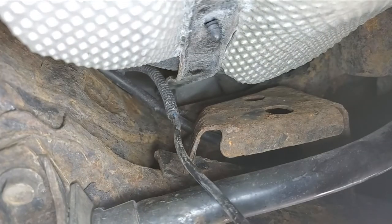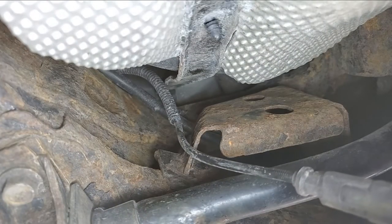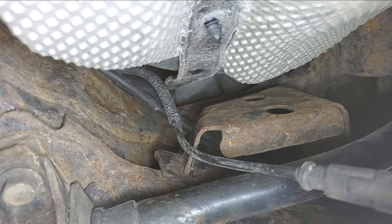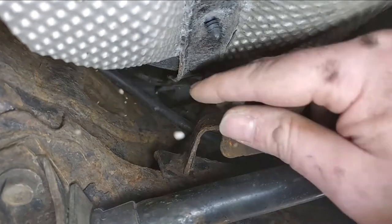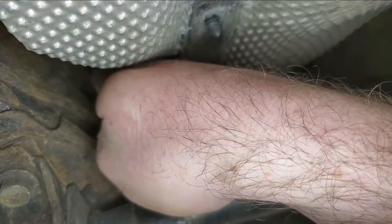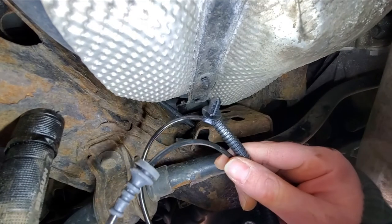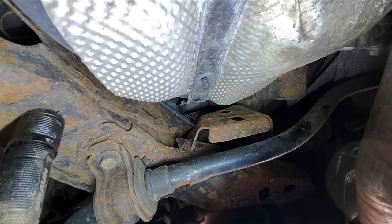Oh, I broke it! Hey look — preservation, whatever the hell the word is, it worked. Now when you take this cable out it knocks more stuff in my face. Alright, old one's out, new one's going in. We have our new cable — we're going to feed it up over the subframe.